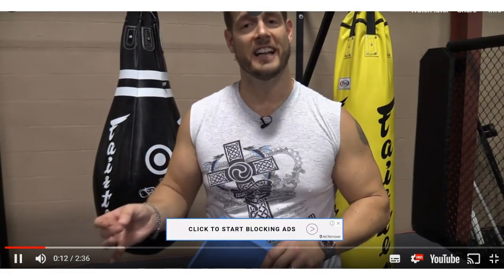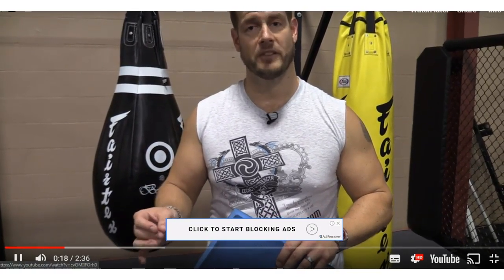Hey there, Coach Chris, Head Strength Coach at CriticalBench.com. I'm going over today a very simple, easy to do exercise that really isn't an exercise at all. It's a way to relax a very important muscle in your body. That's the Zoas muscle.